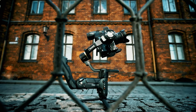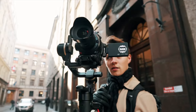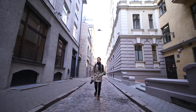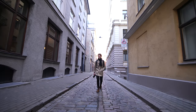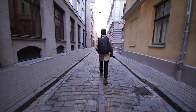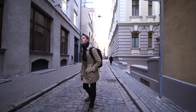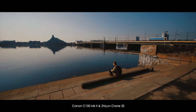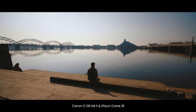Right off the bat, the motors feel very strong. Balancing the camera is very easy — we tried putting on the Canon C100 Mark II and could balance it in under 30 seconds. At first we were getting shaky results, but that was because we had forgotten to set the motor strength to medium or high. Don't make the same mistake — check the gimbal settings before shooting. Afterwards we were getting very smooth shots, and it was just a pleasure to work with, except for the fact that my arms almost fell off after each shot.